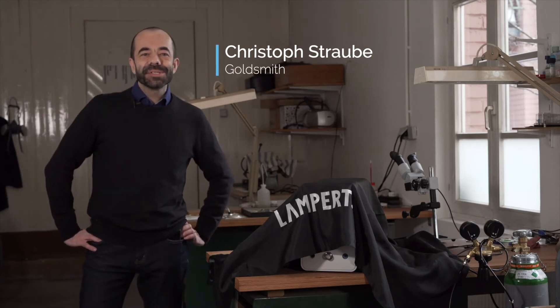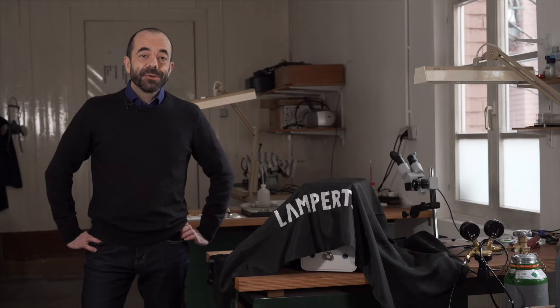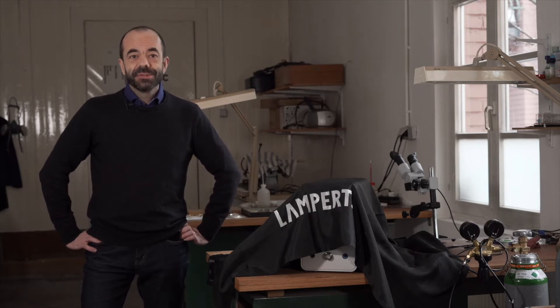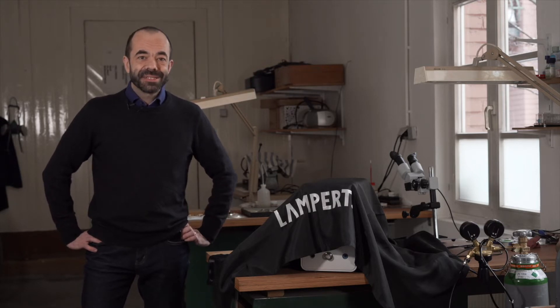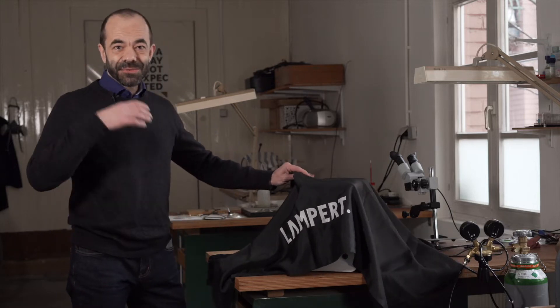Hi, I'm Christoph, a goldsmith working here in my studio in Germany. From time to time I also work for Lampert, going to trade shows and conducting seminars. Now I'd like to show you some features of the newest PUK6 welding machine.